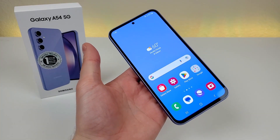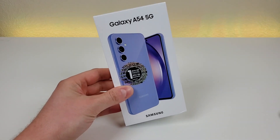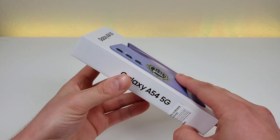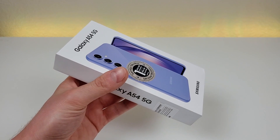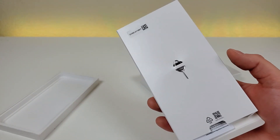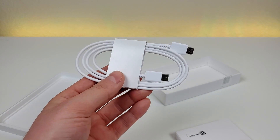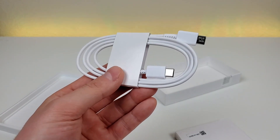Before I get too far into things, let's see what all comes included in the box. The packaging could be different if you get this phone through a carrier, but this is how things are for me. You can see the packaging is very slim, and one of the reasons for that is because there is no USB wall adapter included. But we do get a quick start guide, a SIM card removal tool, and also a double-sided USB-C cable for charging and data transfer. Unfortunately there is no USB wall adapter included, so you will have to supply your own.